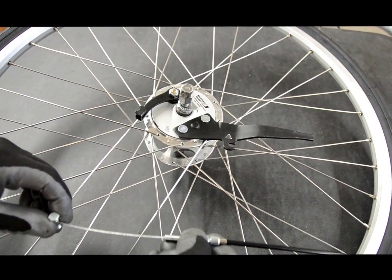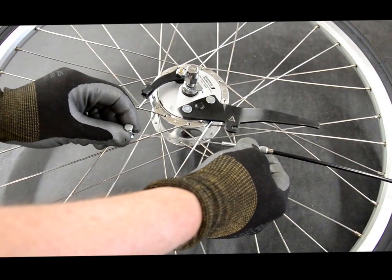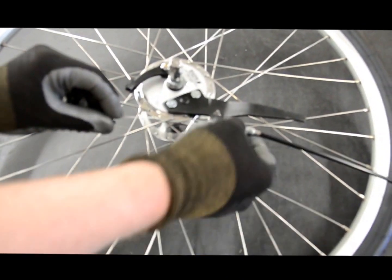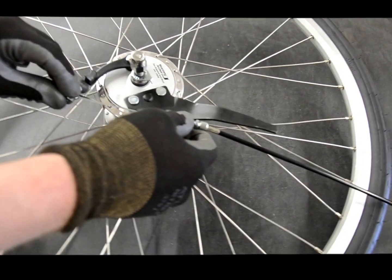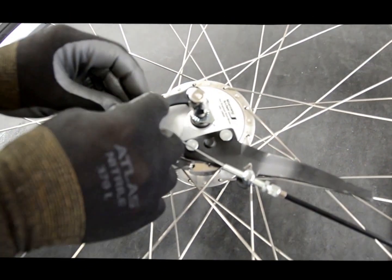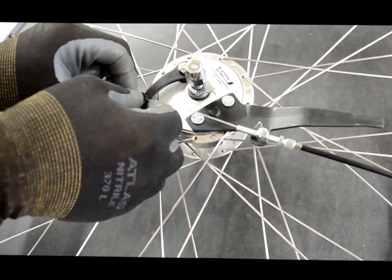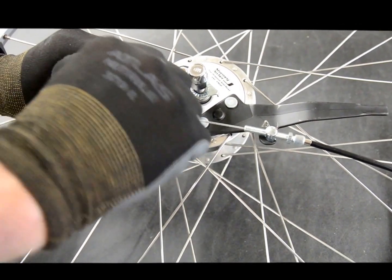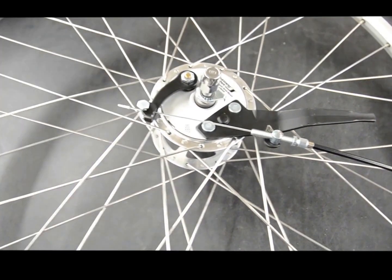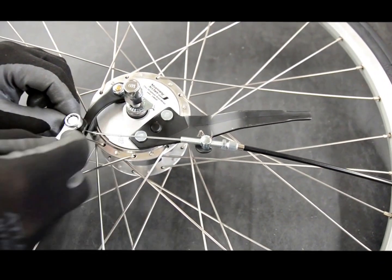Now you're going to want to put the cable on the brake while the wheel is on the trailer, but I'm going to demonstrate so that you can see what I'm doing. Put the adjustment screw — this piece here — and slide it over into the hook on this arm. Then take this pinch bolt and bring it around and into this little hook. Pull it finger tight and screw it down just so the cable doesn't move. Then take a 9mm wrench and tighten it up a little more.